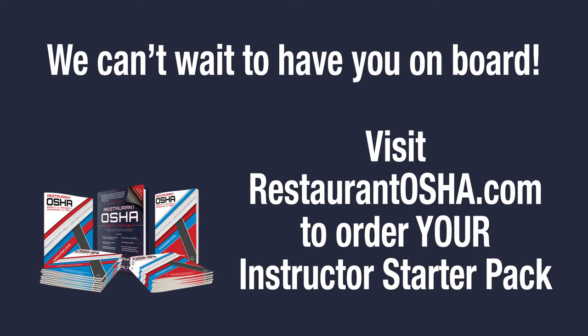We're so grateful for your interest in becoming an Authorized Instructor for Restaurant OSHA. Visit RestaurantOSHA.com to order your Starter Pack and start building your Instructor Business.